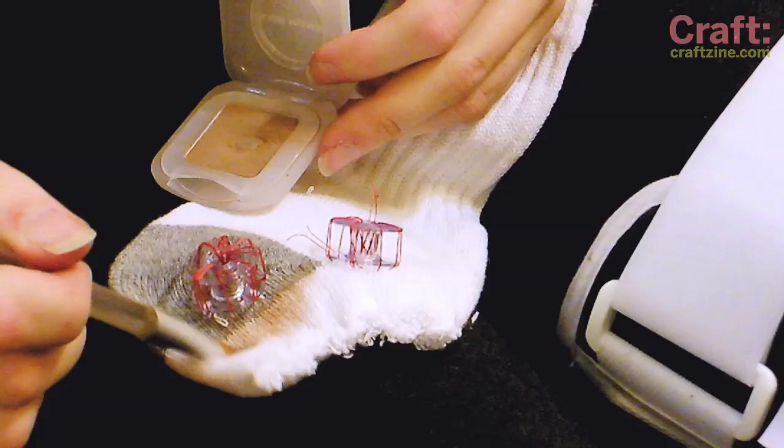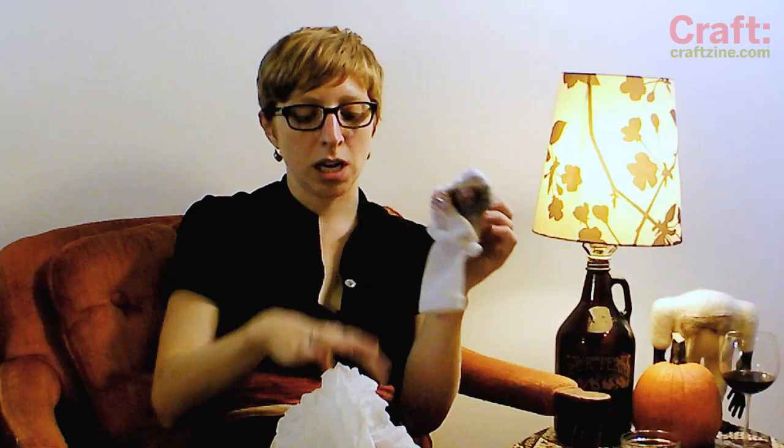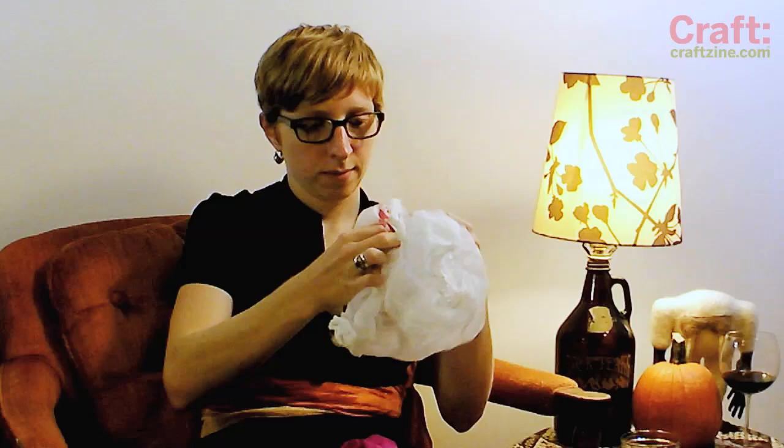Use some dark eyeshadow to color in around the face. You can use little rubber bands or hair ties to give your zombie some arms. Fill it up with some plastic grocery bags to make the head 3D.